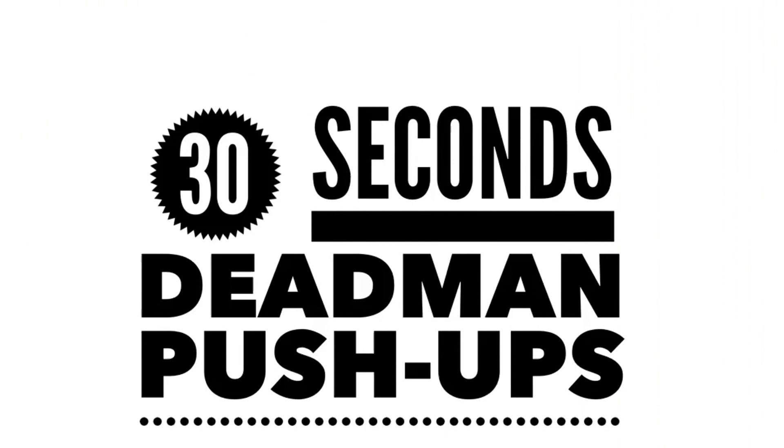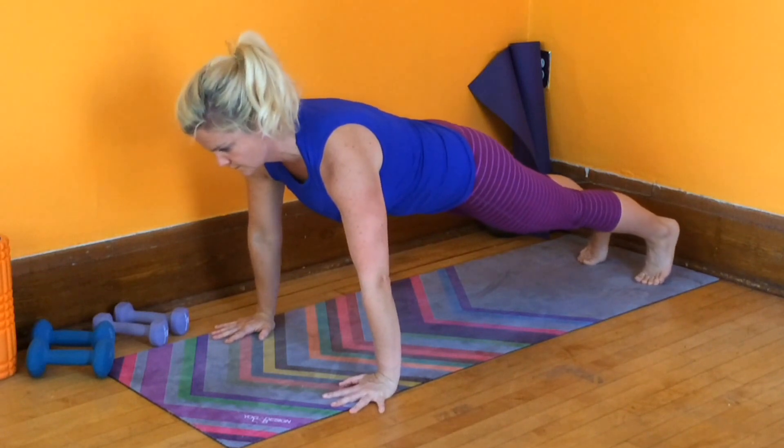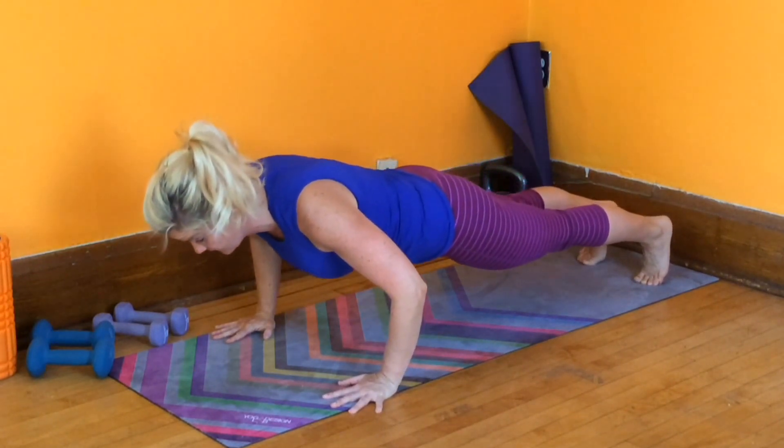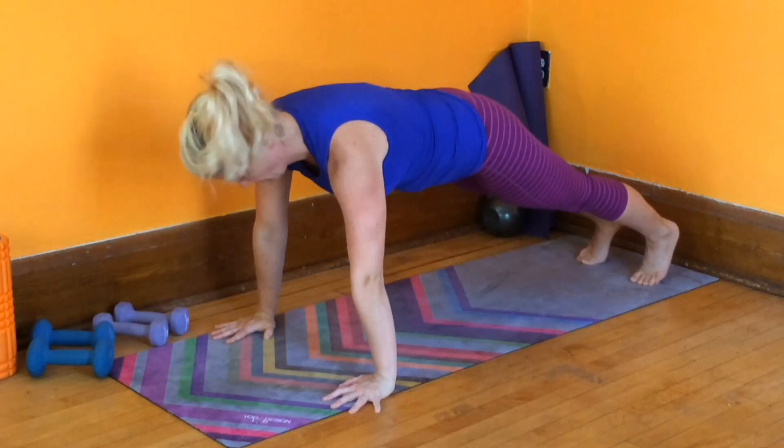30 seconds, dead man push-ups. I'm only going to do five on this one. Start in your high plank, hands a little wider than your shoulders. Slowly — as slow as you can go — lower yourself all the way down until you're resting on the floor.